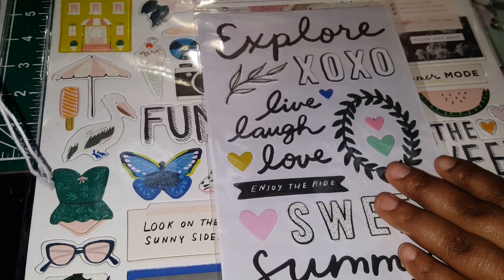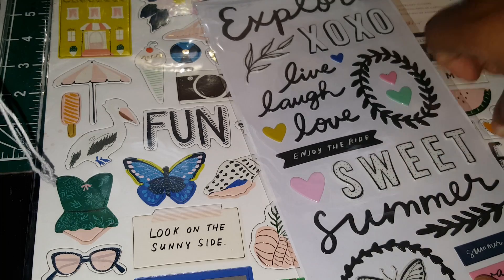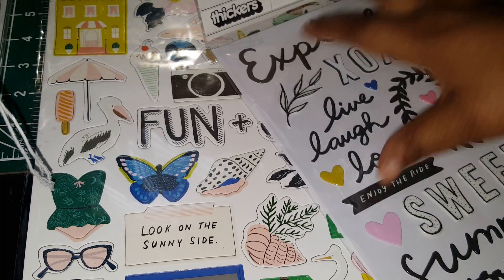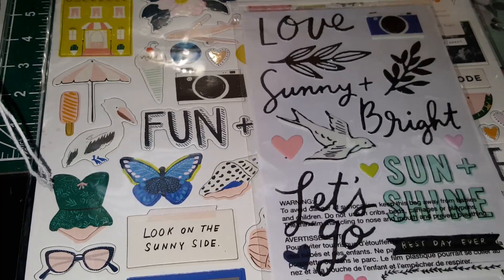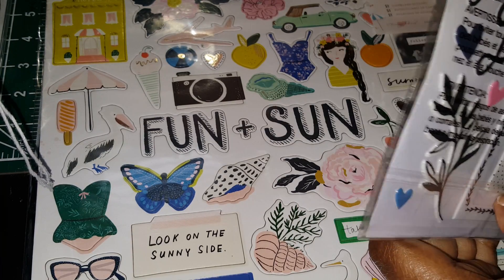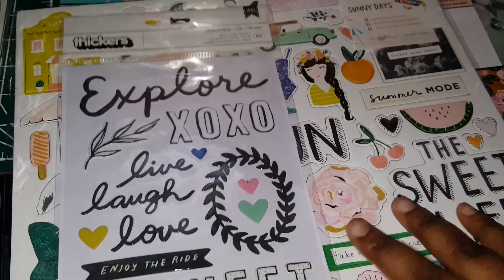I picked up these thickers. It's got her traditional frames and filigree pieces, her little plants that she does — normally in gold, but hearts of course. I love this little border, super cute. You could definitely make a shaker out of that.